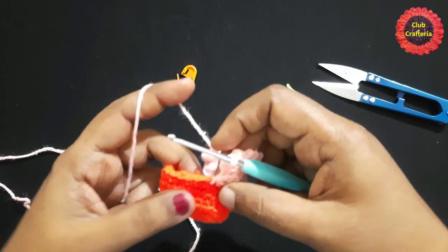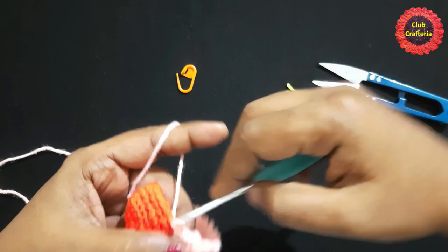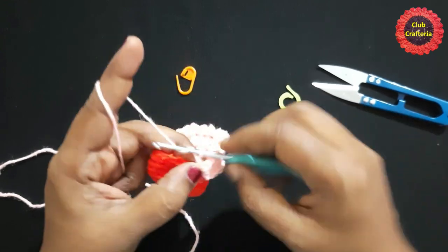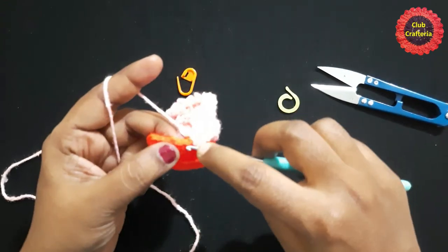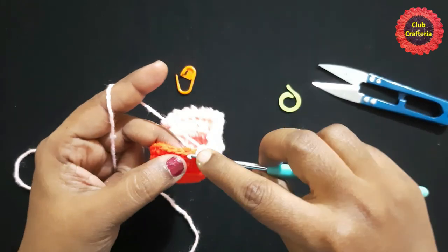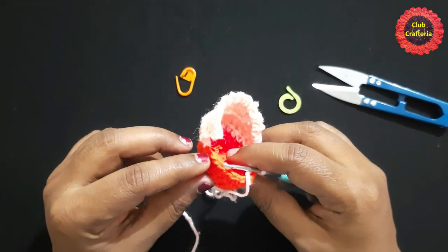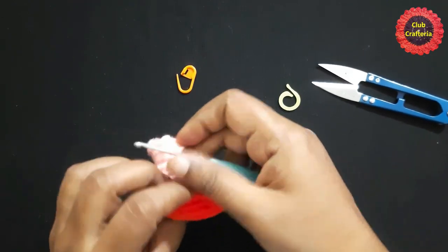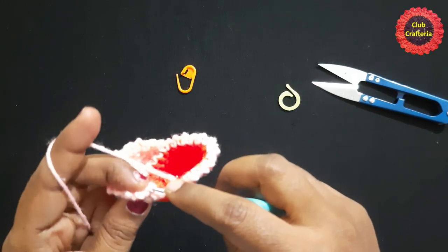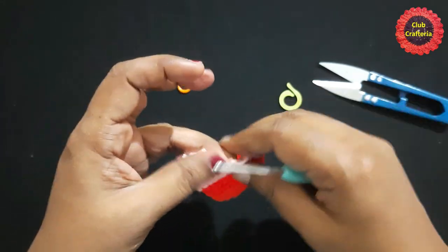After doing them, it looks like this. Continue joining with slip stitches — chain two, slip stitch in next stitch, chain two, slip stitch in next stitch — all the way to the other side. After doing them, it looks like this. Finish this round by doing a slip stitch in the next stitch and then a slip stitch in the first stitch. Do chain one and snip off this yarn.